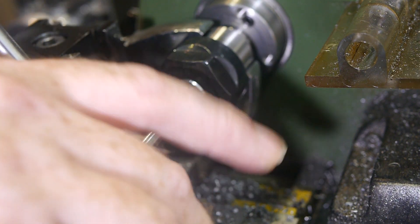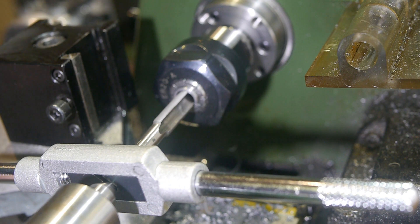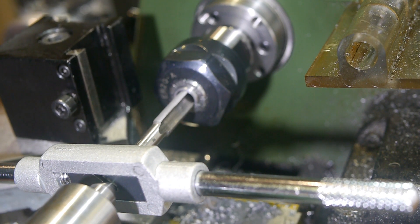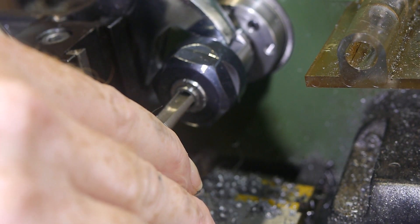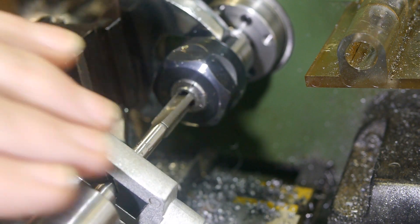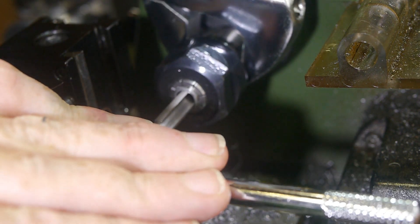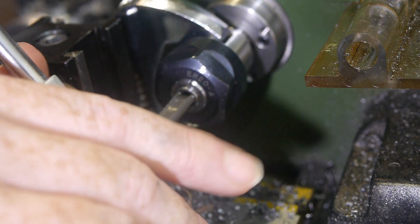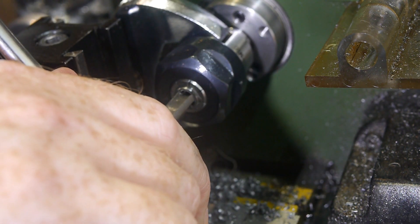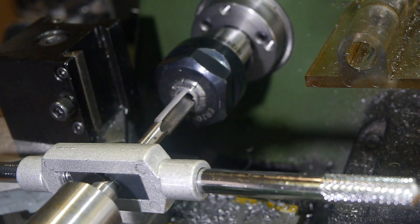The thread was tricky to tap for a few reasons. Firstly, I didn't yet have a tap follower, so I had to constantly adjust the tailstock to keep the tap straight. Secondly, I don't have a tap wrench large enough for this tap but short enough to swing full circle above the lathe, so I had to make do with the small swing space available. Thirdly, I can't lock the lathe spindle, so I had to use a wrench to hold the collet chuck. Fortunately, it didn't need to be tapped very deep.